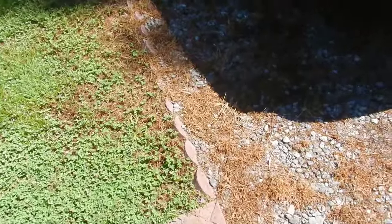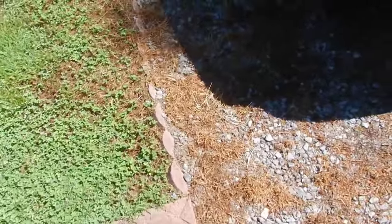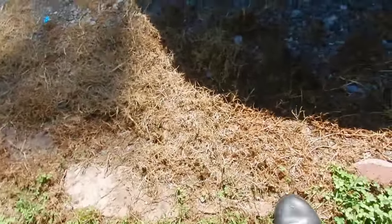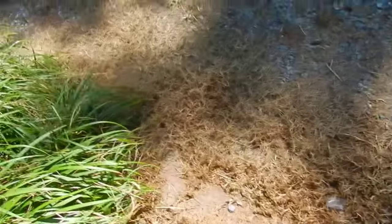Hey everybody, take a look at this. I did this when we first moved in about 10 years ago and I didn't know how to put these guys down, separating the gravel from the grass. Look how tilted they are — and you come down here, actually they're laying down. You can see them laying down right there, and here, and here. This one's missing, probably the one inside, and there's one laying down here.